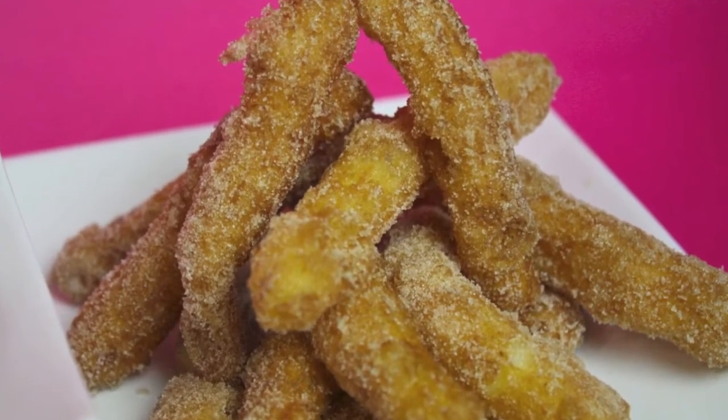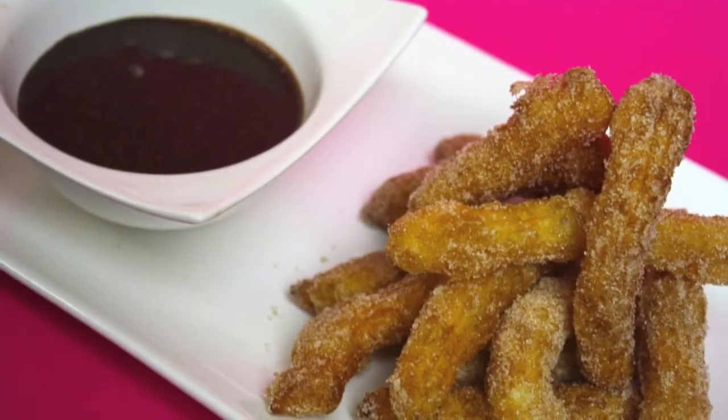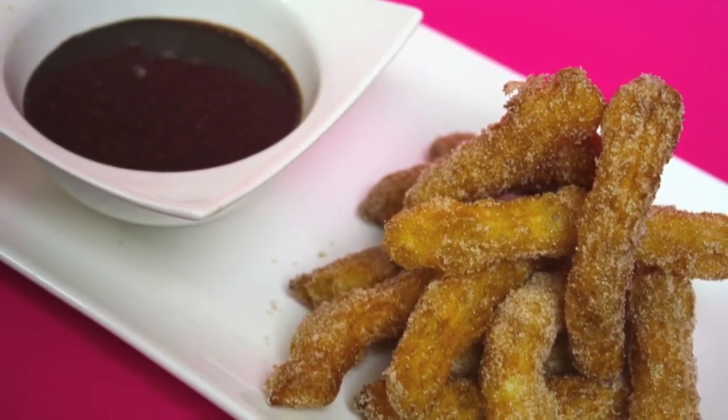There you have it, guys — little mini churros. They can be gluten-free and they are so yum! How simple and easy. These take seconds to make and they probably last seconds in your house too. Trust me, there was like a horde that went for them.